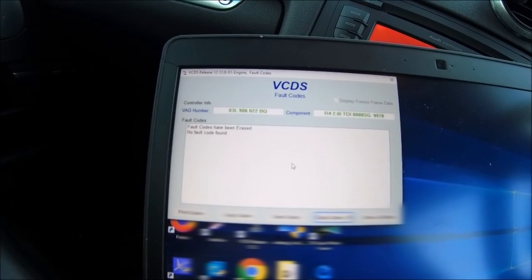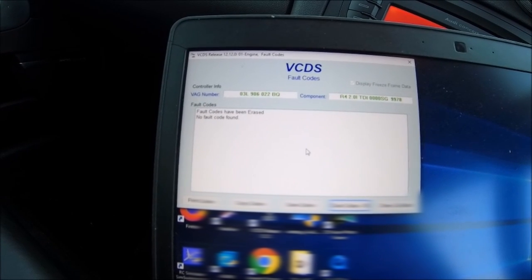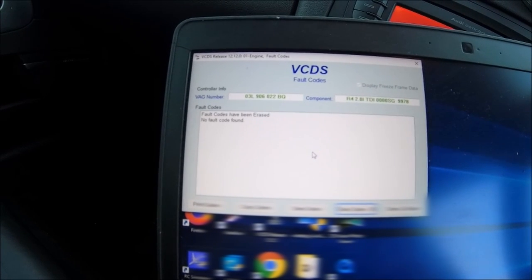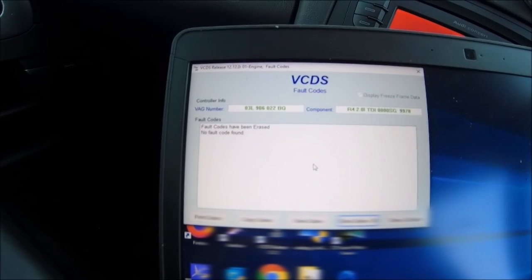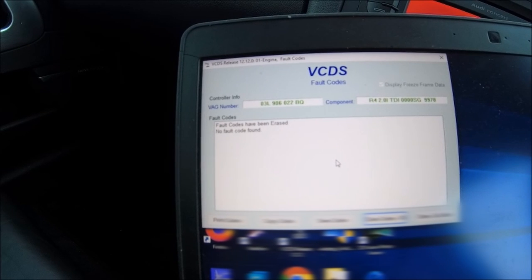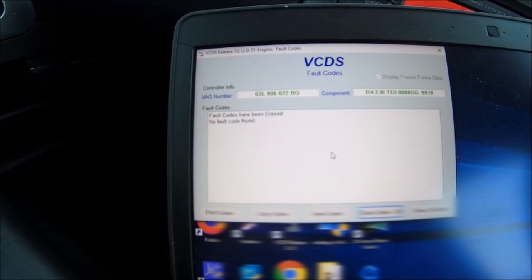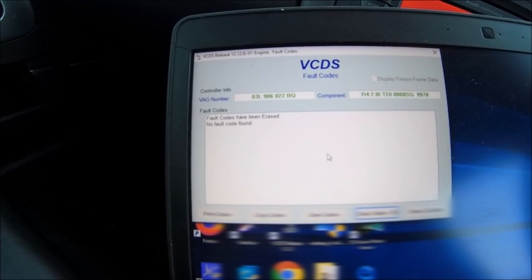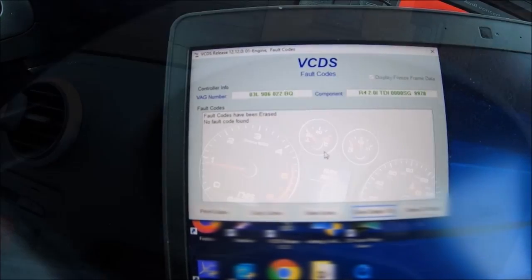That did happen last time when I cleared the codes too, because the secondary water pump carries on running after the engine is stopped - it still circulates the water when the engine is off, to stop it overheating, especially in hotter climates. I'm pretty sure I've fixed it. No fault codes now, so I'm happy. New OEM part is on - I'm going to button it all up and we'll see how it progresses over the next couple of weeks.